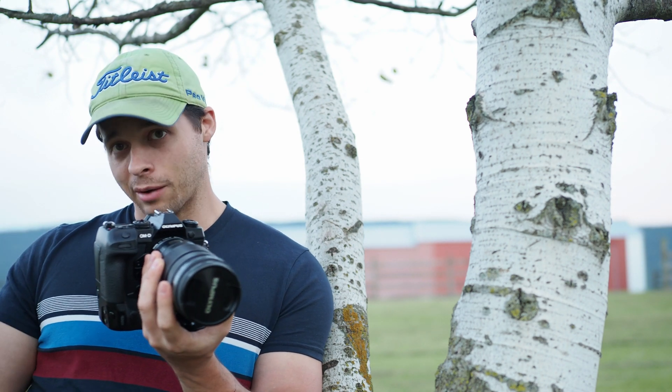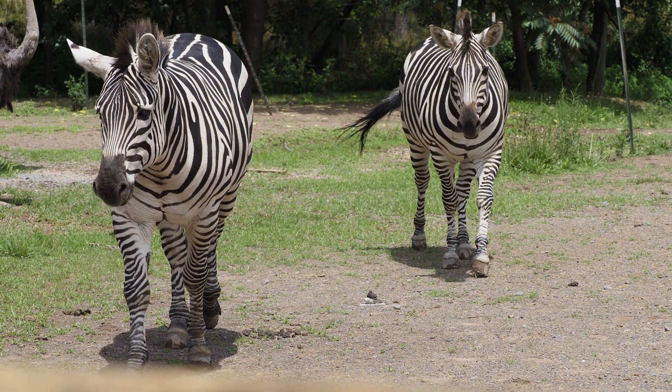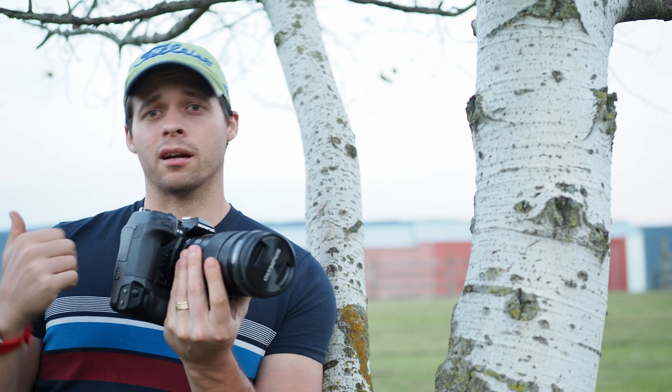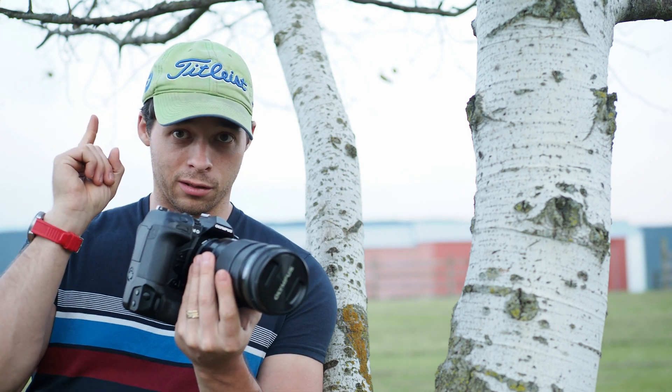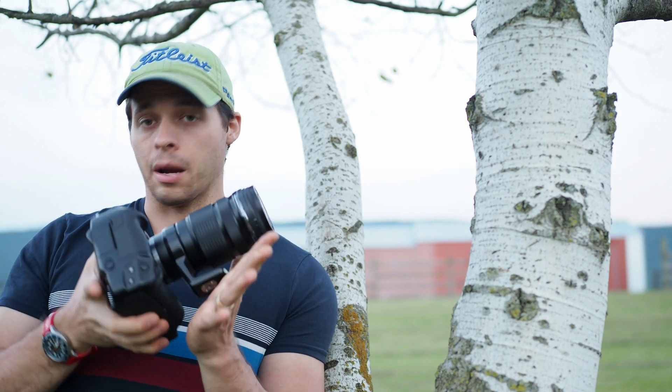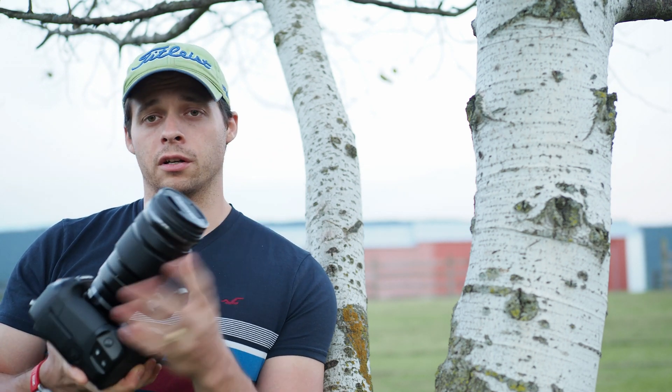If you go to the zoo, this is the lens to take. I have longer lenses — I have the 100-400 — but I leave that one home. This is the one I take. I love this lens for the zoo. It gets you wide, it gets you long, and usually I throw in the 1.4x teleconverter. I would actually recommend the 1.4x teleconverter for this, even if you wanted to do astrophotography.